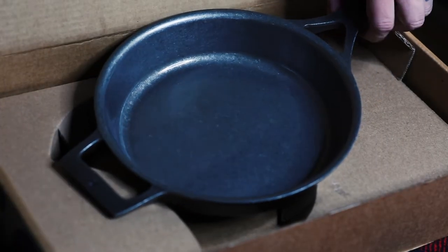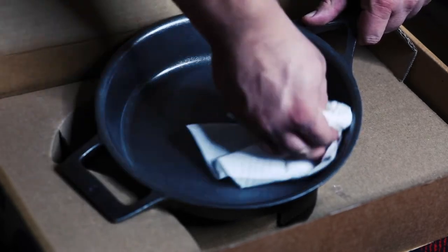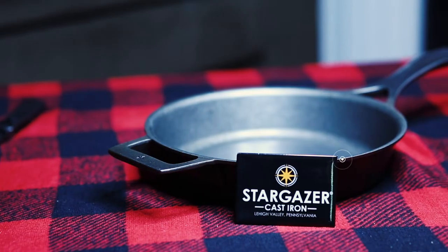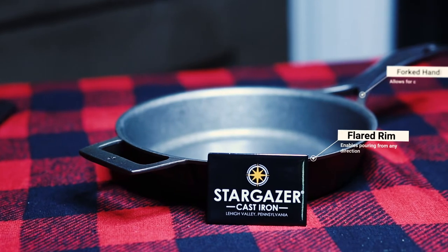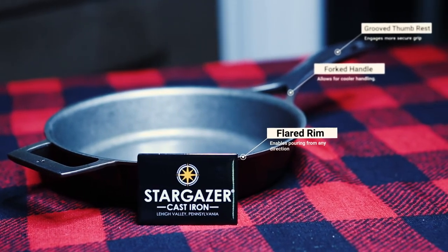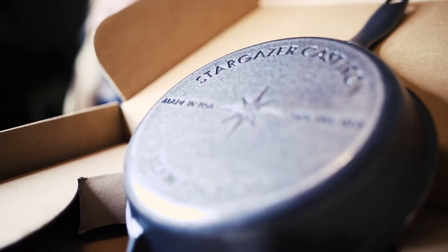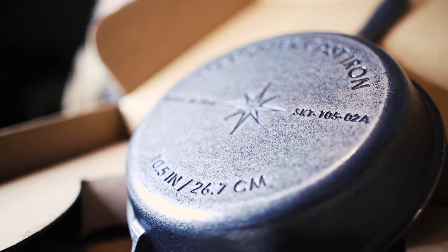You immediately feel an intangible difference between cheaper cookware and the Stargazer. The attention and detail makes this piece of cookware a show stopper — the forked handle for cooler handling, the thumb groove, and the flared rim that allows for pouring on any side. The only real dilemma I see is finding a way of showcasing it, because this thing does not live in a cupboard.